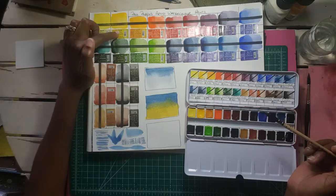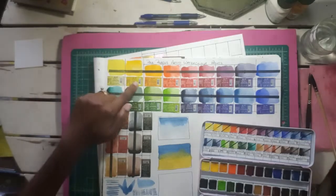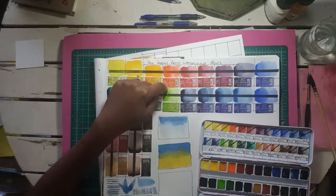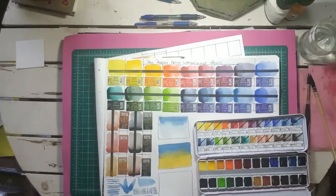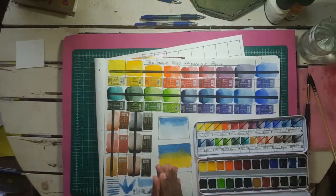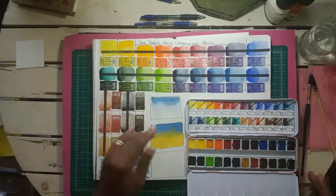Their cadmium yellow medium is a very opaque yellow, permanent yellow deep is also very opaque, and their cadmium red light is a very opaque color. But all in all it's very bright — it behaves beautifully and I love how the paint flows with water. My only issue is that this paper soaks up water very quickly, so you have to work fast on this type of paper.